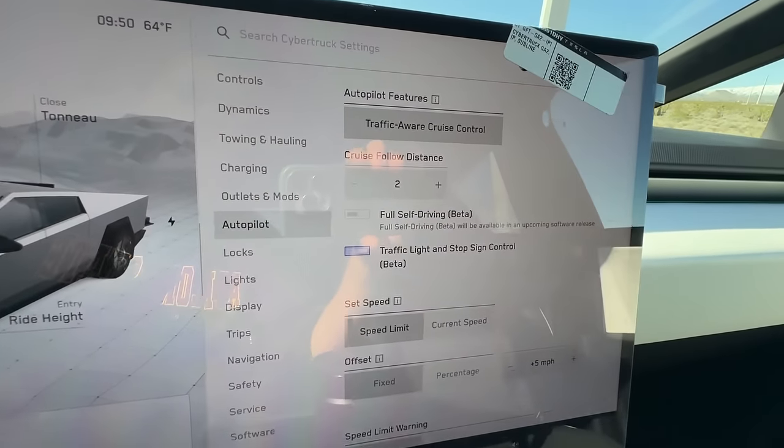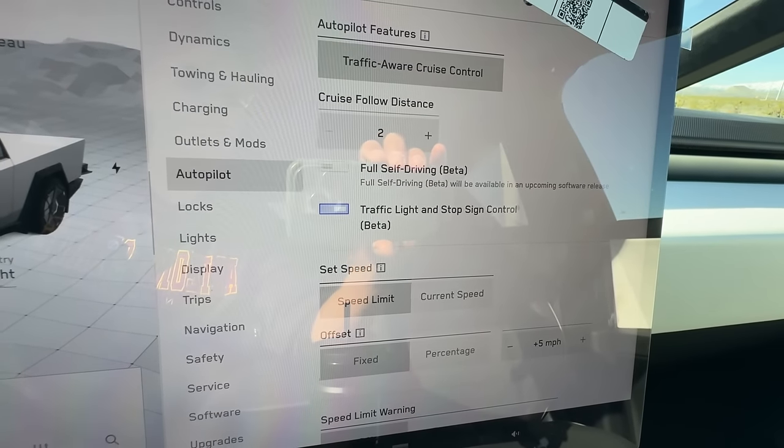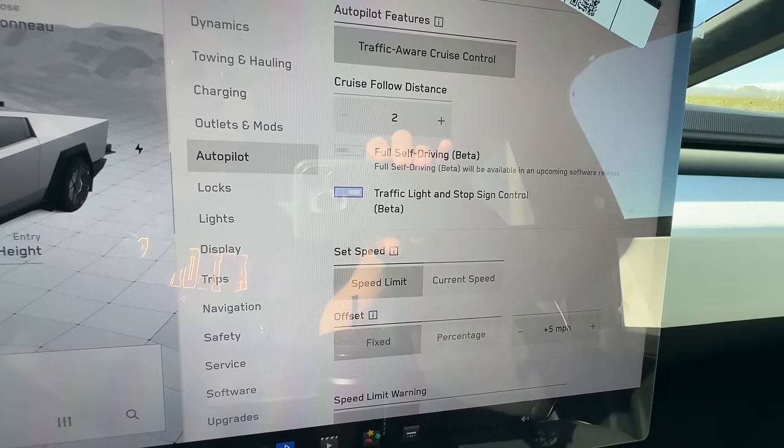Full self-driving beta is still disabled. Seeing a full self-driving Cybertruck would be pretty freaking cool.